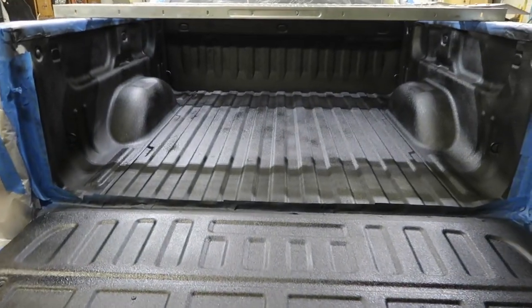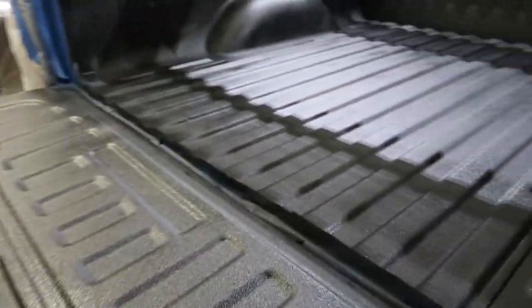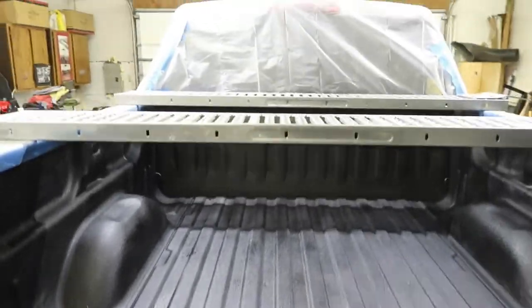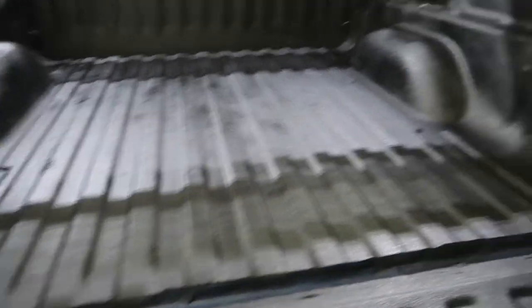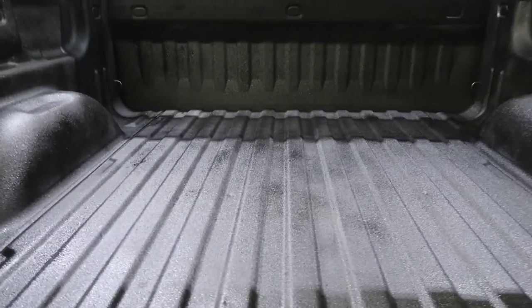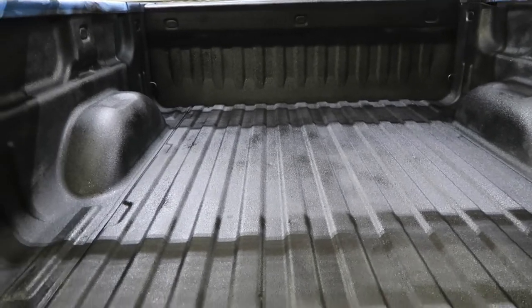Alright guys, so we waited an hour and got the second coat on. This is what it looks like — looks really good. There are some spots I sprayed last that are a little darker; I hope they'll go away. Put some ramps up there — kind of redneck — so I could get up there and spray from the top. We just got a little more to spray over here and on that side. I'll probably put one more coat across the whole thing and see how it looks.